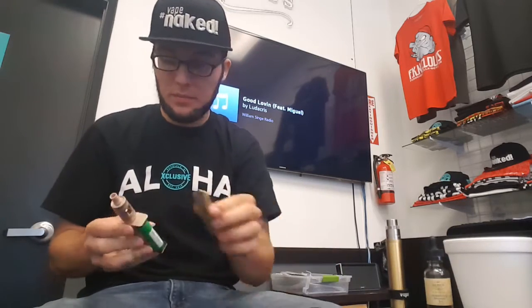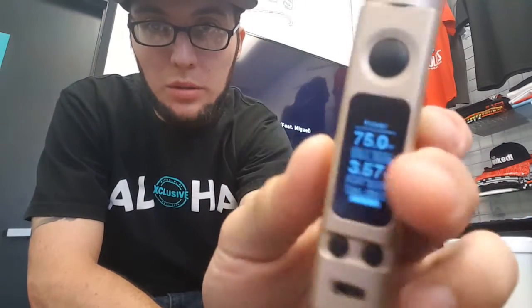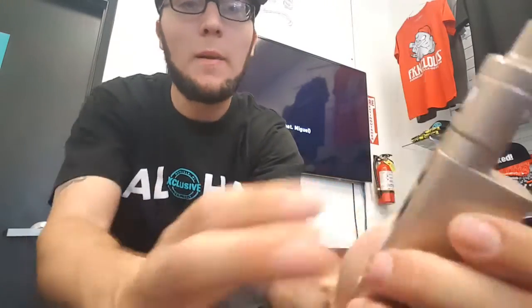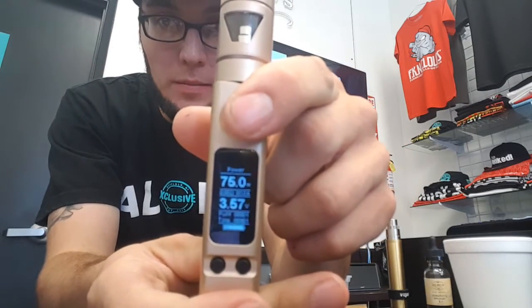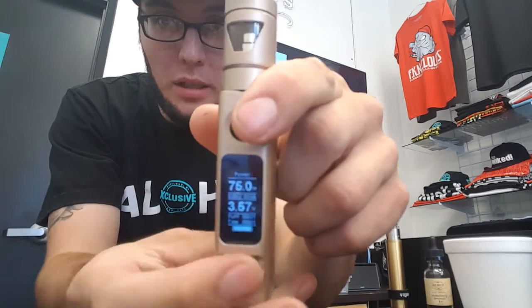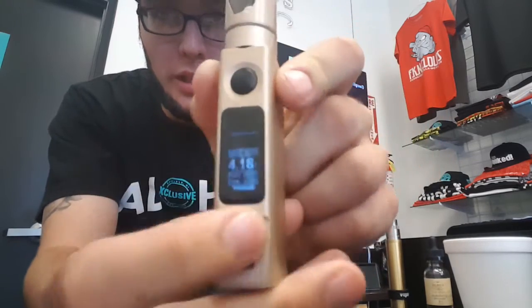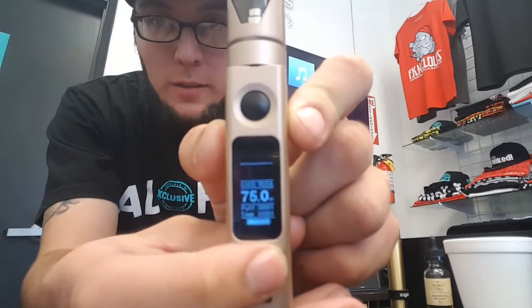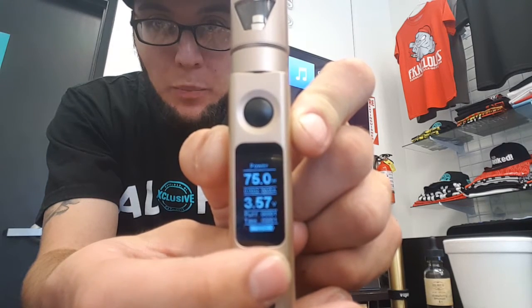All right, so this is your main screen. As you can see it goes up to 75 watts. When you want to change settings, you click this button three times — one, two, three — and the top starts blinking. Then you use the button on the right and you cycle through: bypass mode, temp titanium, temp nickel, temp stainless steel, and then back to power mode.